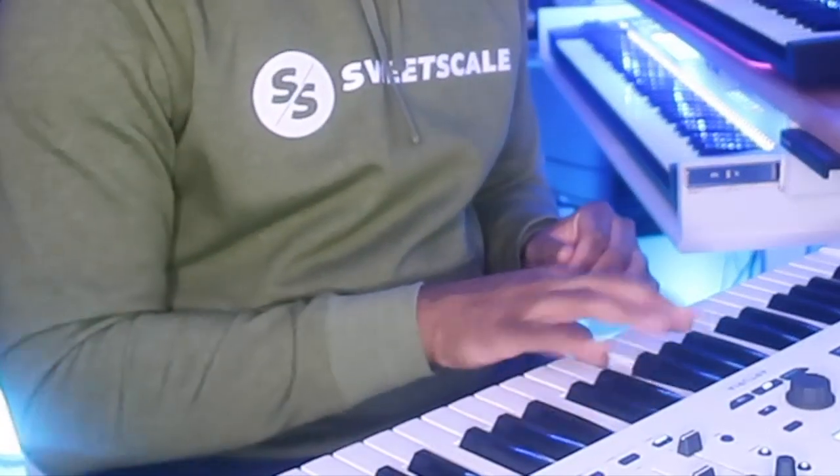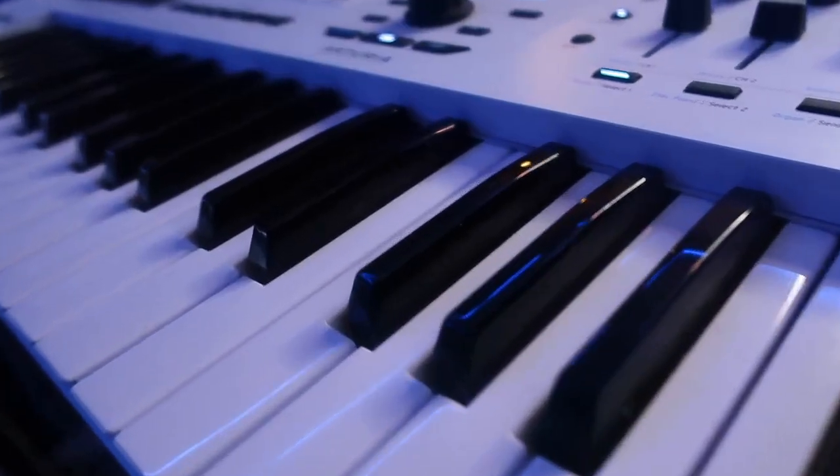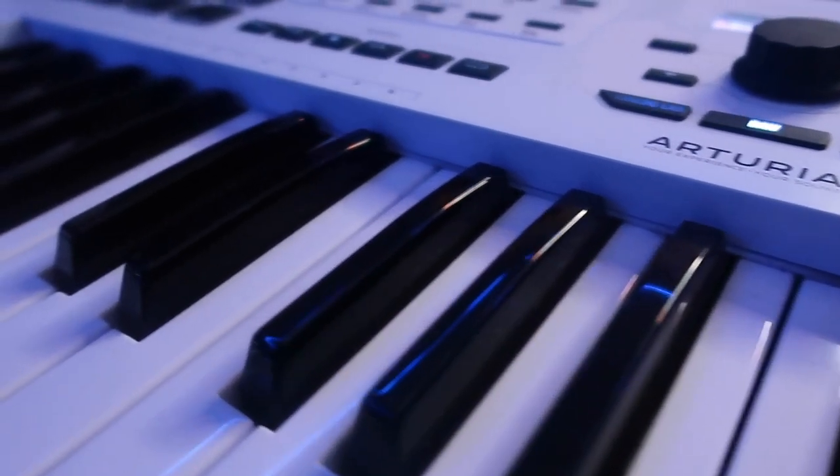There are just a few cons. The pads aren't the greatest — if you're using this controller for drum pads you really got to hit them hard. That's not a big deal for me because I use the Push 2, but if you don't, that's something to consider. The keys feel very good but not great, and they are fairly loud. If you're a keyboardist that loves to play solos, that's something you'll want to consider. Overall, the pros drastically outweigh the cons.